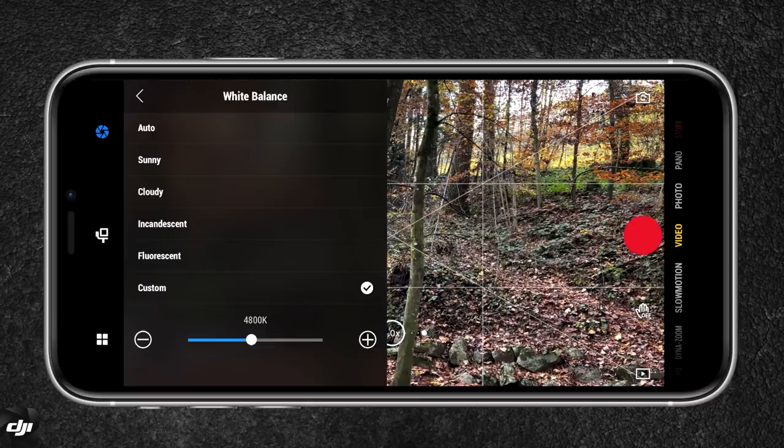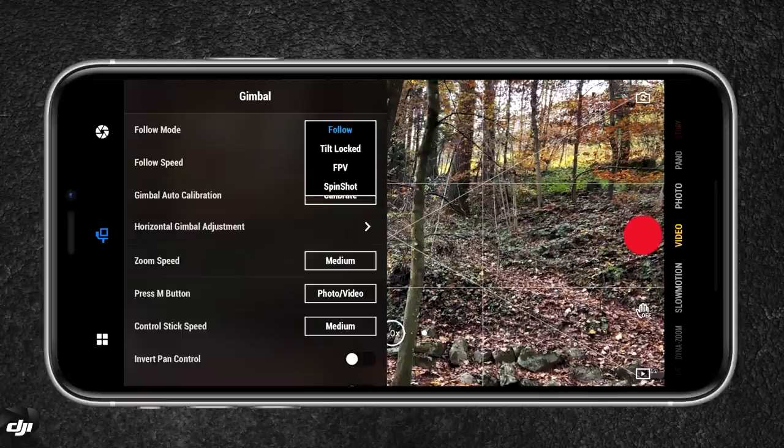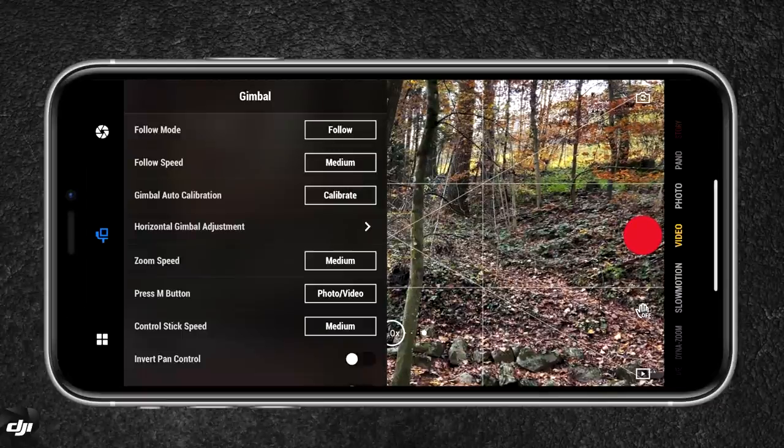I prefer to set my white balance using the presets or custom — right now it's set to 4,800 Kelvin, which is about right. Below we have additional gimbal settings. I always have this gimbal set to follow mode, but you can change to the different gimbal modes. You also have the follow speed — I keep that at medium, which works really well for me.